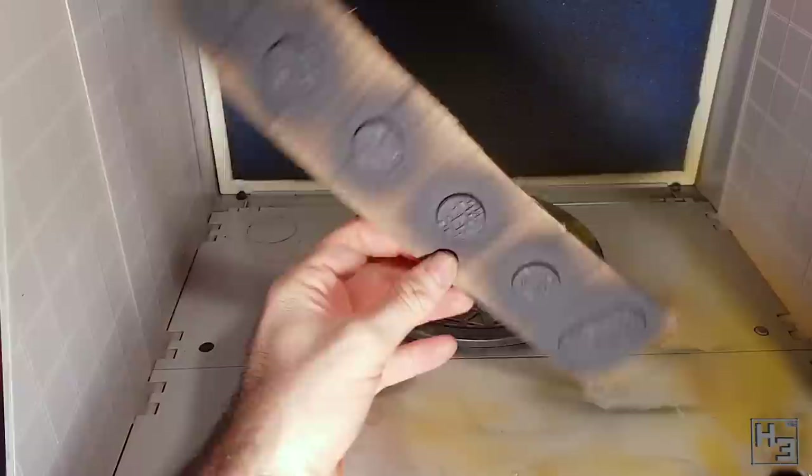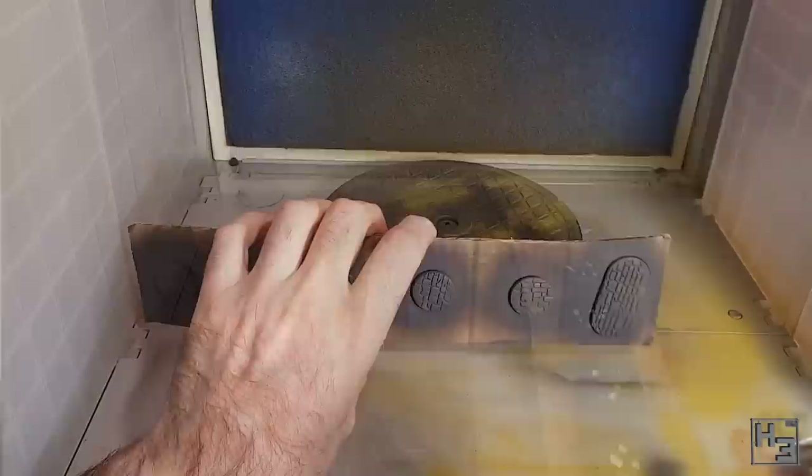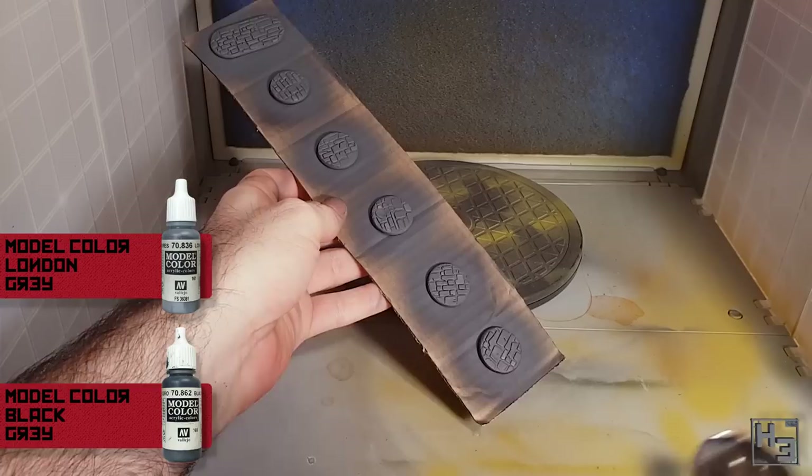Here you can see the before and after — the difference is quite obvious. You can see the stones I painted white are still reasonably visible, but they don't stand out like a sore thumb against the black anymore. Then to add a bit more colour variation I lightly sprayed the bases with a roughly 50/50 mix of the black grey and Vallejo Model Colour London grey, though I did do this a little heavier than intended — but there is still that subtle colour variation I wanted.